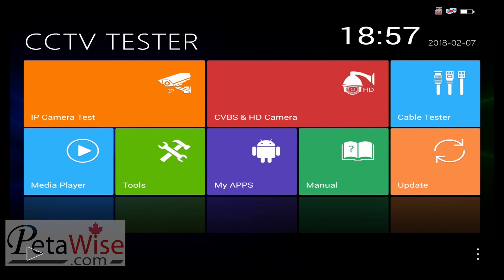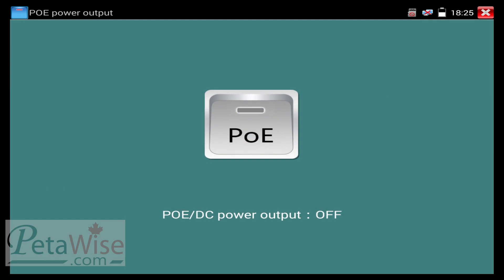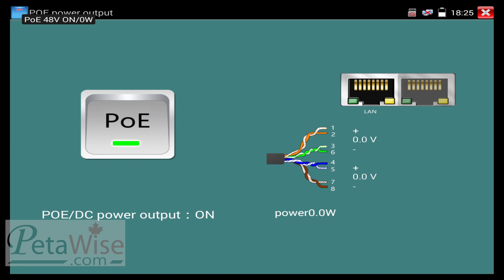Some of the new features this unit has: it's an 8-inch retina touch display. At this point we're going to test an IP camera, so I'm just going to go to IP camera test. I'm going to turn on the power over ethernet out, which is a great feature. By pressing this button I can turn on the power over ethernet, and you can see now it's on.